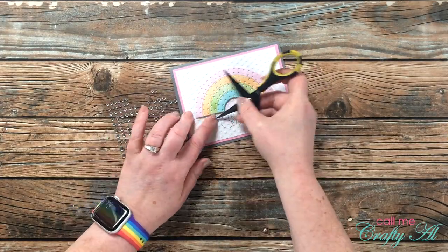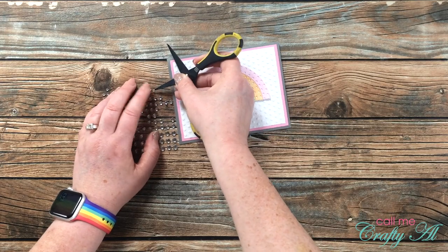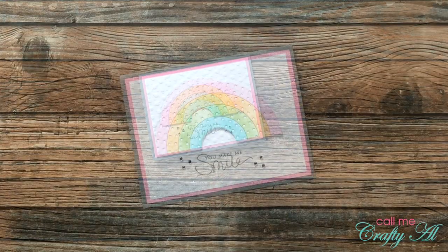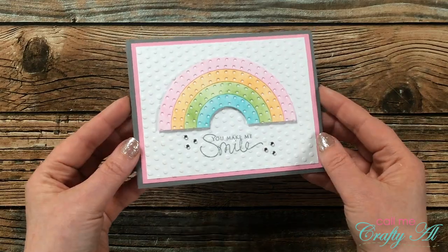Before I could call this card finished, I brought in some clear gems and placed three to each side of my sentiment in a triangle shape. I placed them where the embossed dots were so I knew the spacing would be consistent.